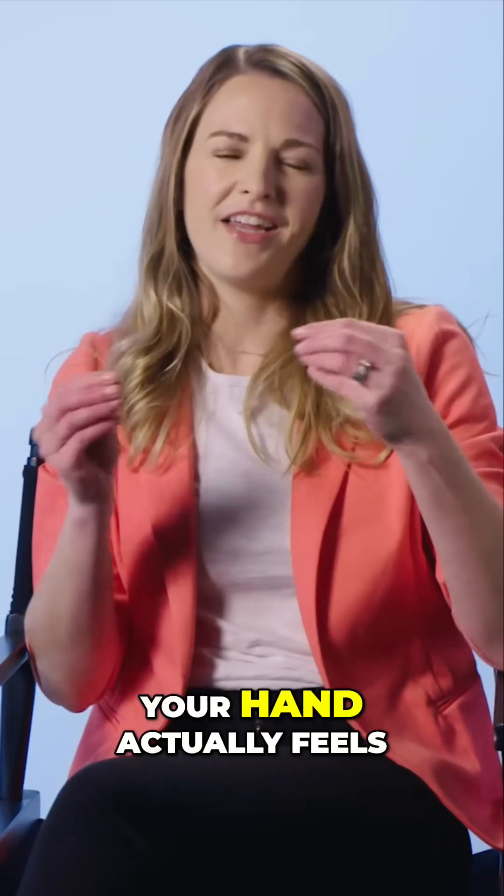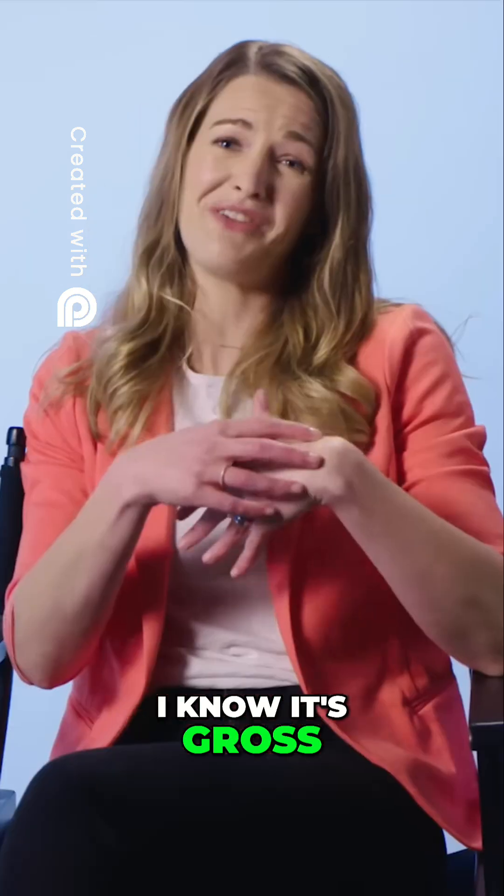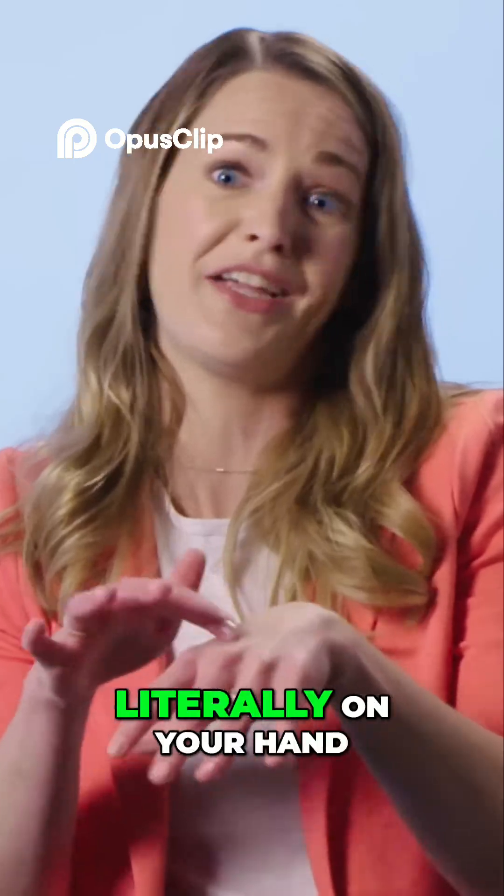When you put a base on your hand like that, your hand actually feels really slippery because it sucks the fats out of your hand — I know it's gross — but it sucks the fats out of your hand and you start to feel really slippery and you're kind of making soap, like literally on your hand.